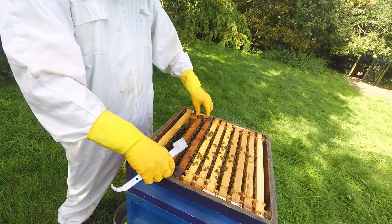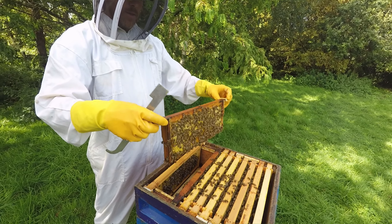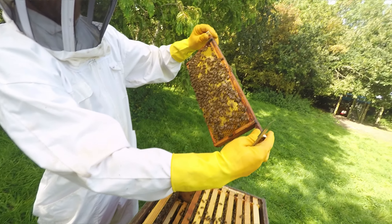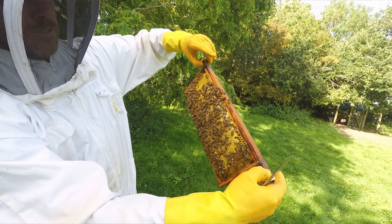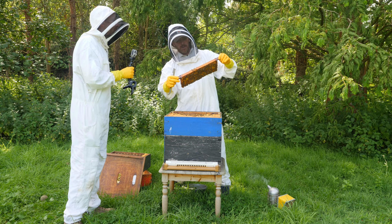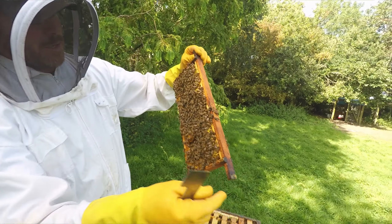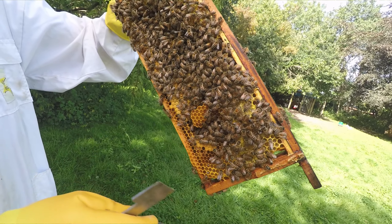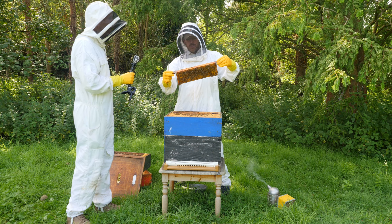This is honey now. You can see the nectar, and then this has been capped — they've put a wax cap over it, so there's honey in that cell. They cap it when the moisture level has dropped below about 20%. She could be up here — and here we go, look. She has been up here. You can see grubs, so she's been laying up here. Normally you wouldn't want the queen laying in the super because this is our honey store, but because we're going into winter it doesn't matter so much. We let her use the whole hive.